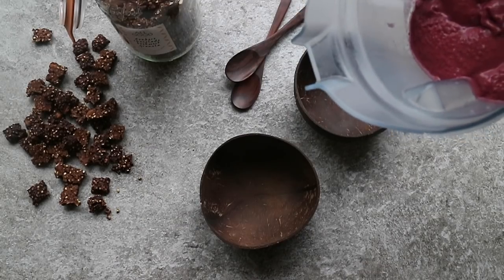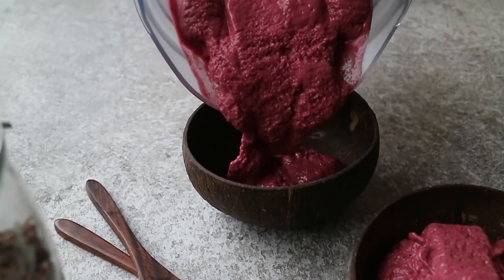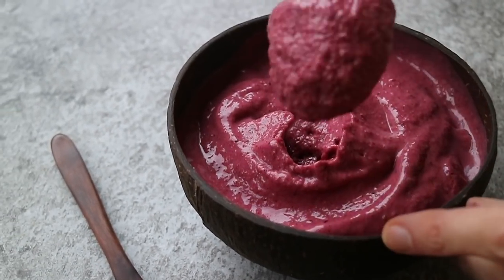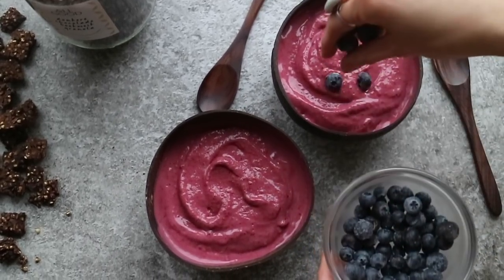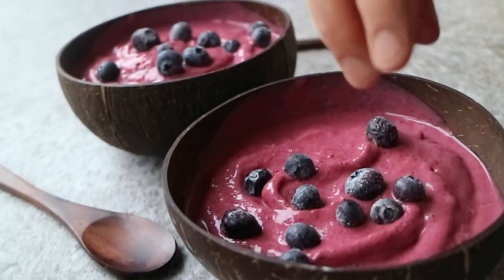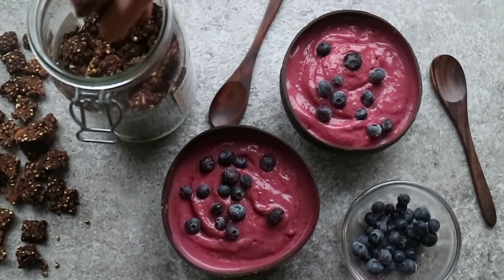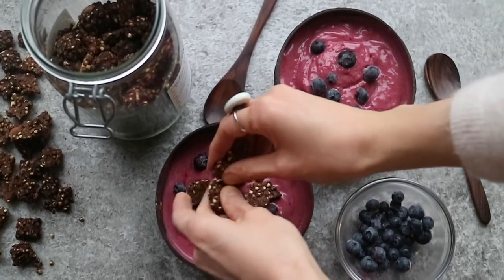Let's pour it into two bowls and add our toppings. Here I've got some blueberries and our All-Good dark chocolate granola. I love a good crunchy granola on top of a smoothie bowl.